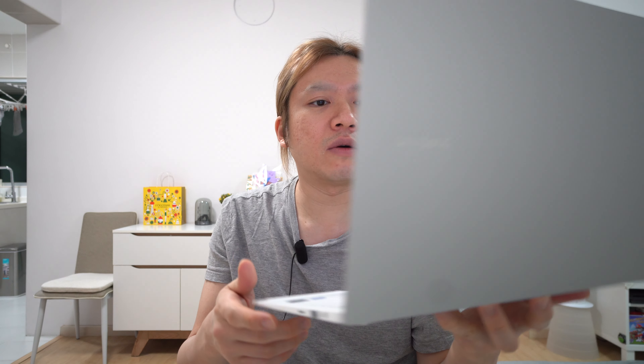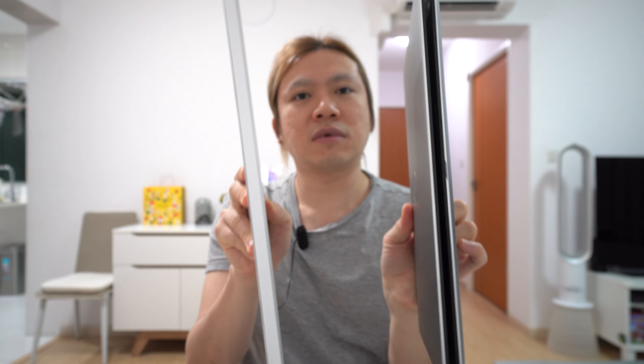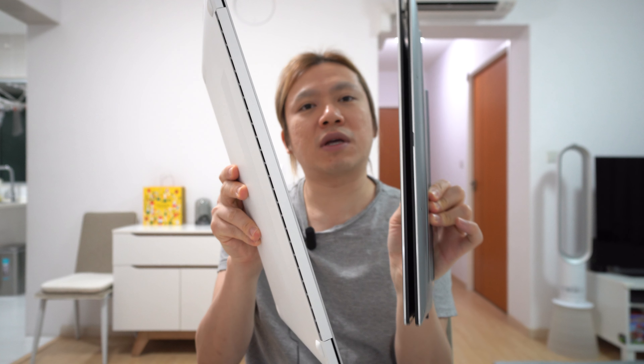I'm going to do another video in the future comparing it with the Galaxy Tab S7 Plus. Strangely enough, this is even lighter than the 12-inch tablet plus keyboard. And of course it's lighter than a 15-inch gaming laptop. You can just see the difference in dimensions — which one would you want to carry?